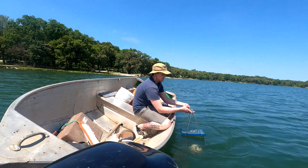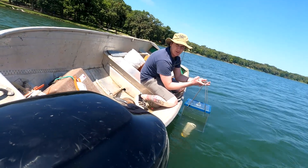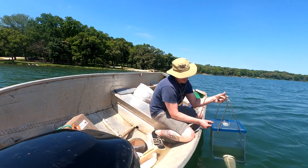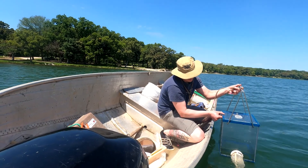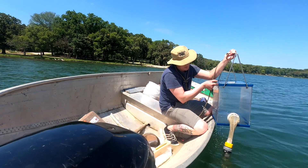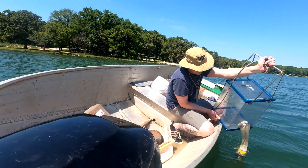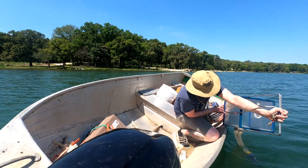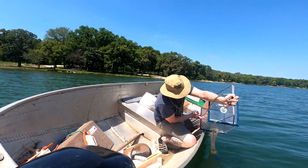Now that it's up top, I'll pull it slowly up. We have time for the water to drain through. You can actually hear the air hissing in there. Now I'll put it up on the edge of the boat and drain all that water. By draining all the water down, it allows us to take a quantitative sample. This is our plankton.